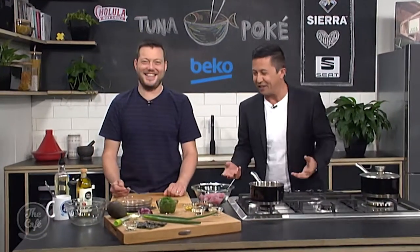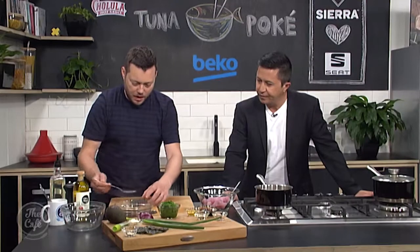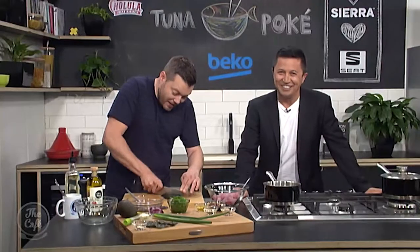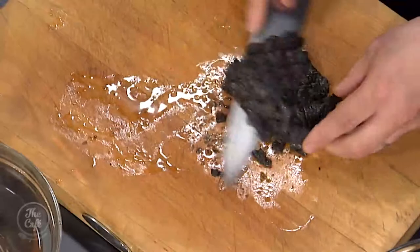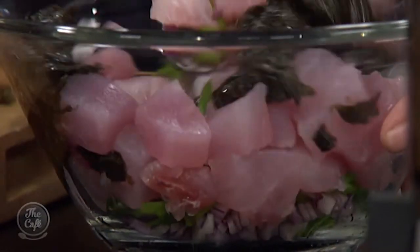We are making a tuna poke and it is smelling fantastic, and we haven't even started marinating the fish yet. The seaweed has been rehydrating, so carefully lift it out — the water will still be warm. Ideally, put it in a tea towel and squeeze out all the liquid. Then finely chop it up and add it into the mix. That's going to give us a great deep umami flavour.